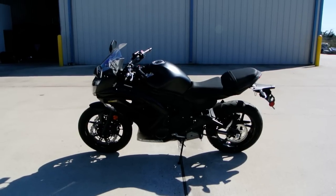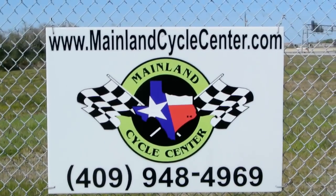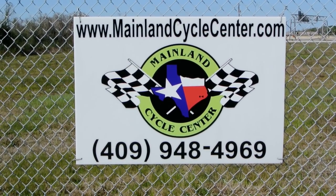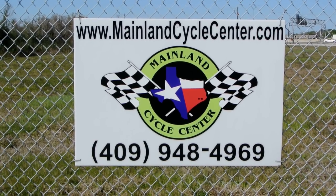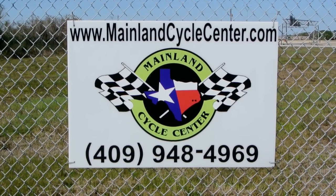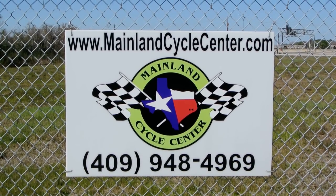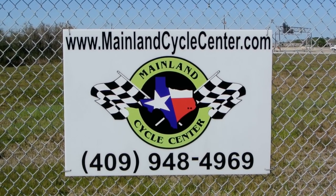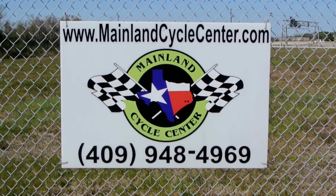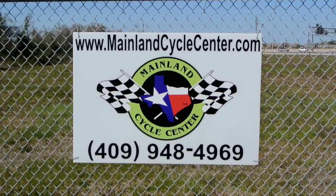That's a look at this 2013 Kawasaki Ninja 650 in the black. We are Mainland Cycle Center. You can find us online at MainlandCycleCenter.com. Our phone number is 409-948-4969. We are located just outside of Houston, Texas — about 30 minutes south of downtown Houston, just off of I-45 in La Marque, Texas. Give us a call, shoot us an email, come by and see us. We would love to help any way we can. Thanks for watching.